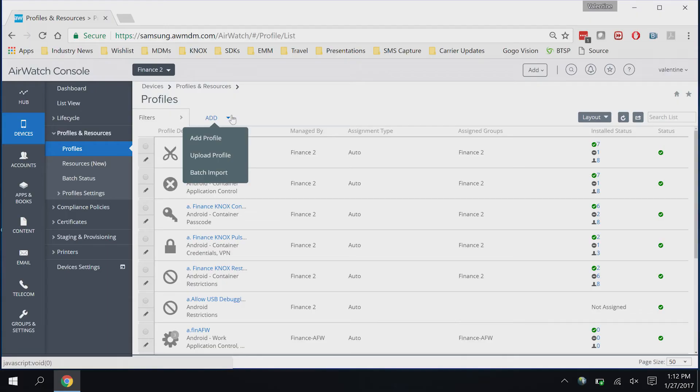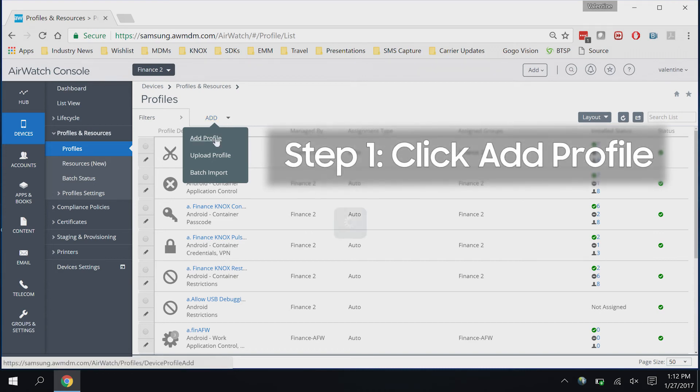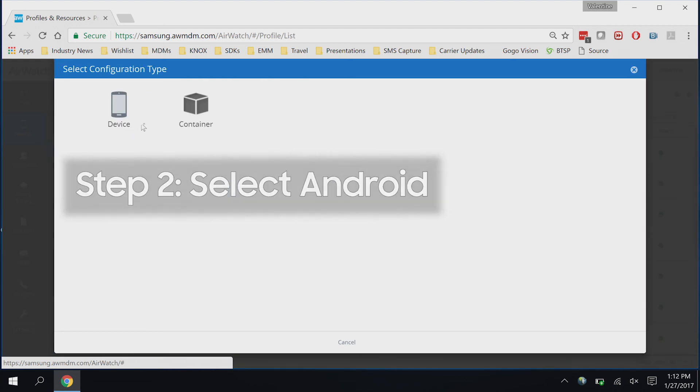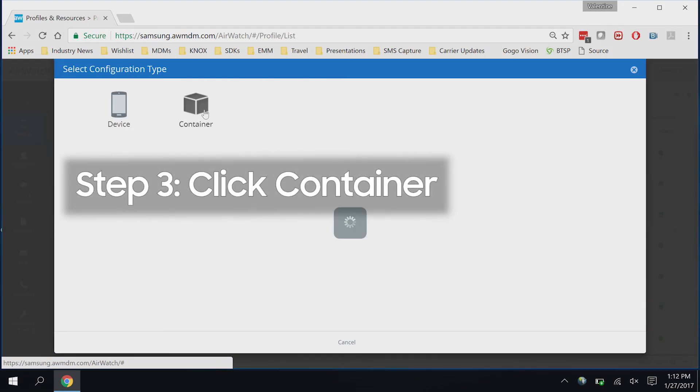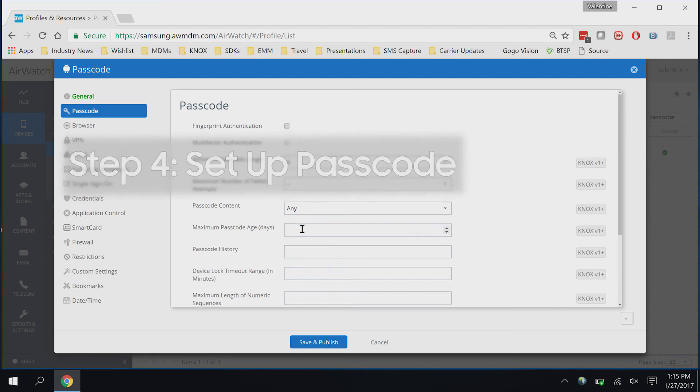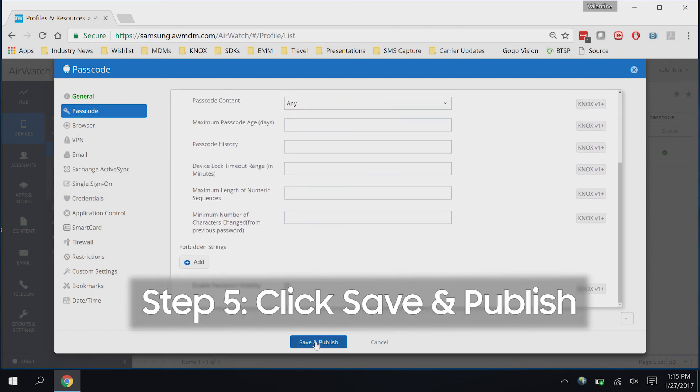All right, let's see how to do it. So first things first, you want to establish a workspace policy. You do that by clicking on Add Profile, select the Android option, click on the container, set up a passcode, save and publish it, and you're good to go.